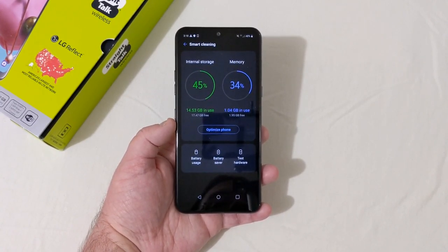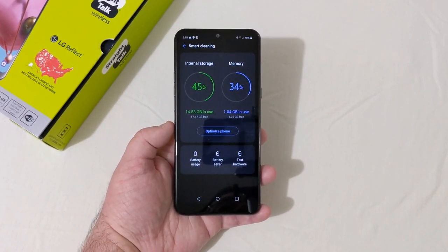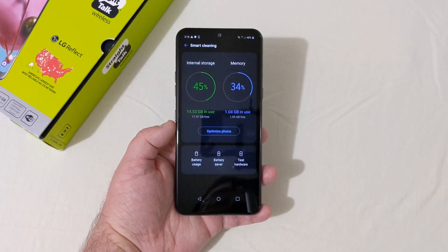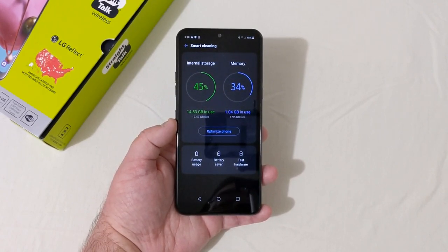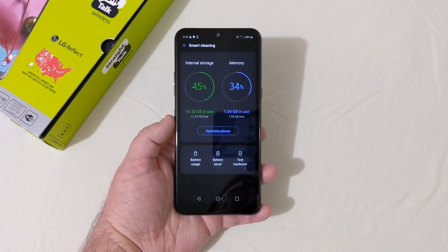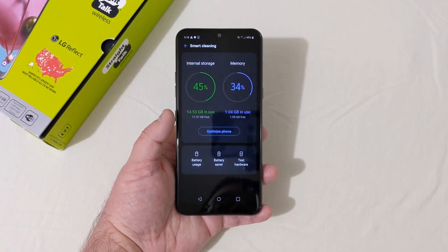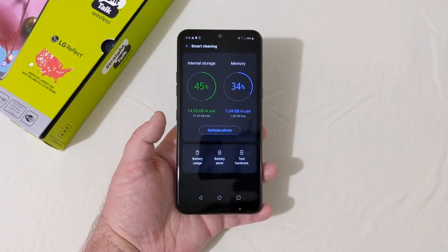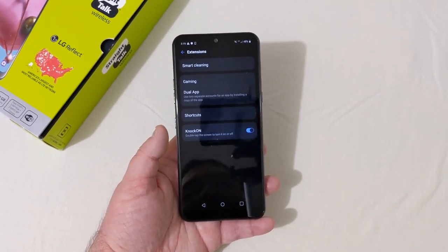I want to say it again — if the box says 32 gigs of storage, they should include enough in the phone to cover system storage and give you at least close to what's advertised. If it says 32 gigabytes you should get at least 29 or 30. Almost half the storage is gone right out of the box, and that's always been a really big annoyance to me.